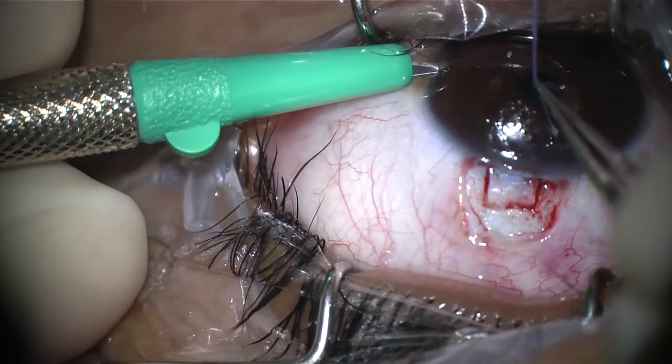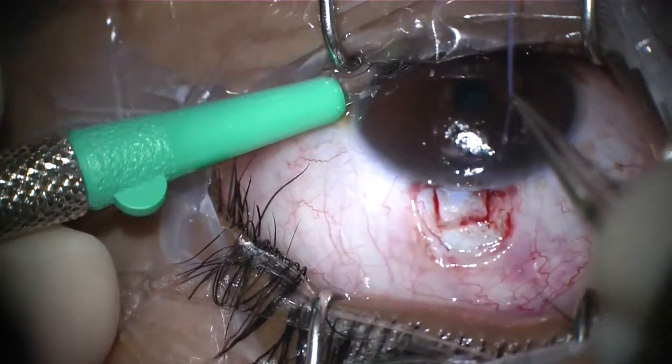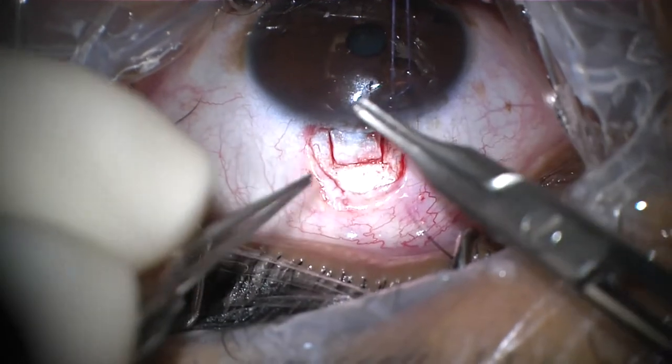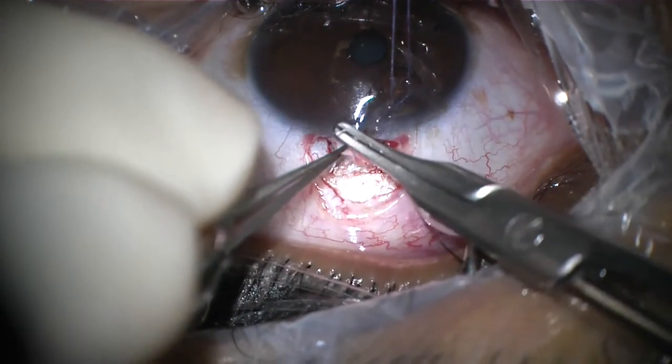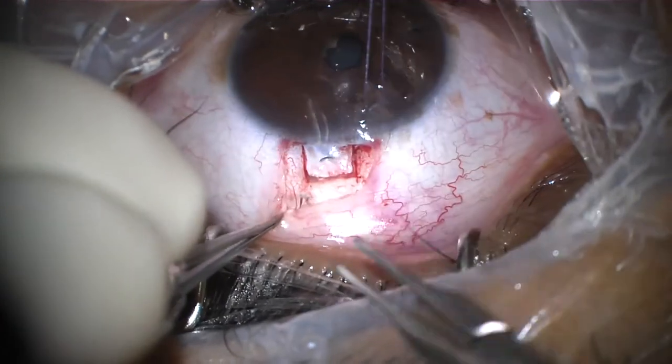Making a paracentesis at the temporal side. Then placing a 10-0 nylon suture for two releasable sutures at the scleral flap.